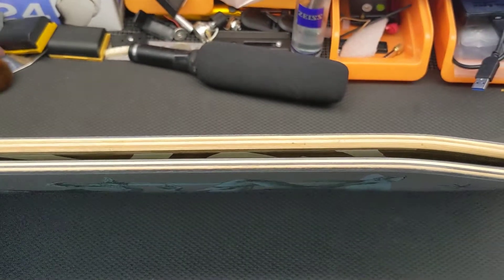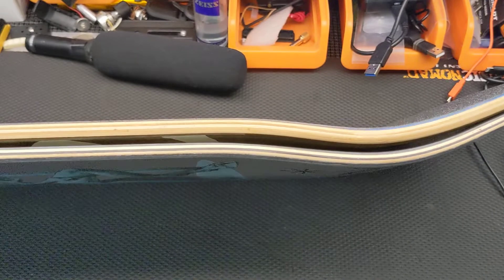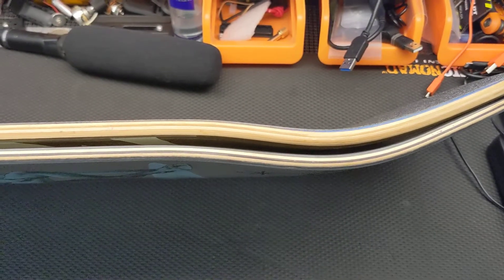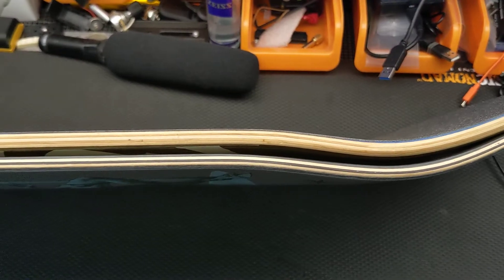There's your point of reference for thickness. Leave a comment below if you have any questions or are interested. It is $75 compared to a normal deck price of around $50 or $55, but it's indestructible and lighter, so we'll see how that rolls. Thanks for watching.